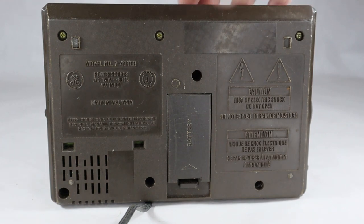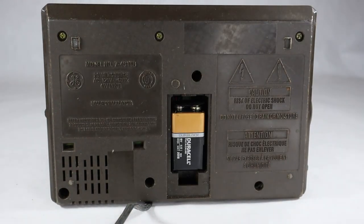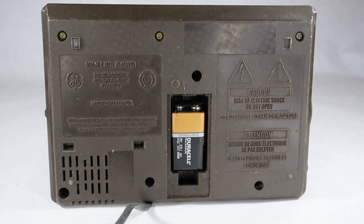Plus, there's a battery backup. Let me take the battery cover off here. Still an original Duracell, or at least an older Duracell. And if you can read that, it's good until December of 2018.